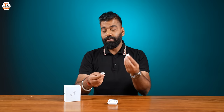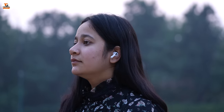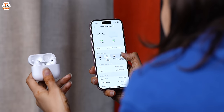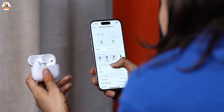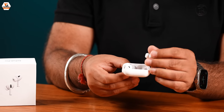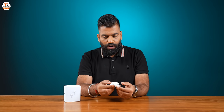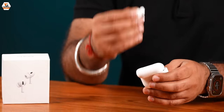You can also get noise cancellation support. If you press and hold, you can toggle between transparency and noise cancellation. You have a proper app in your phone — in the settings, you can see the AirPods and get all the options. They have copied it to a very close level.